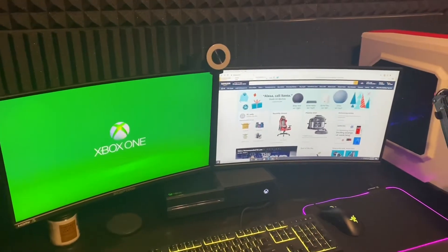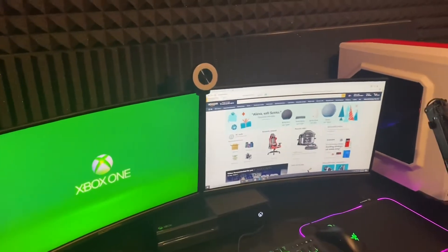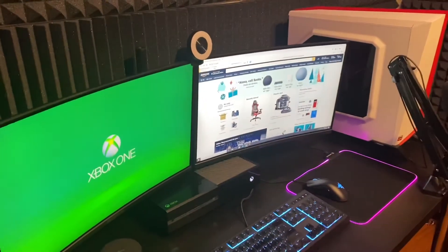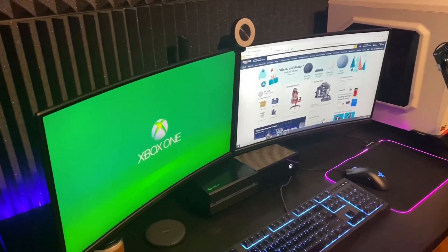I love these monitors because it's not a drastic curve. It's kind of like a slight — it's the smallest curve. So it's not extremely drastic. When you put two together, it comes more around you, but it doesn't overwhelm you. And I really like that.